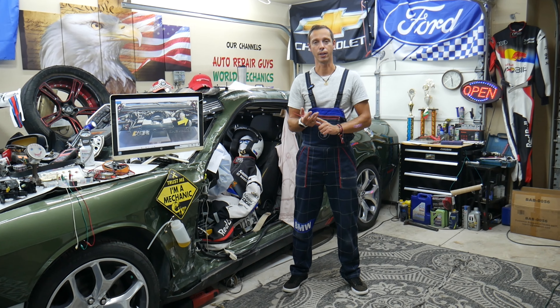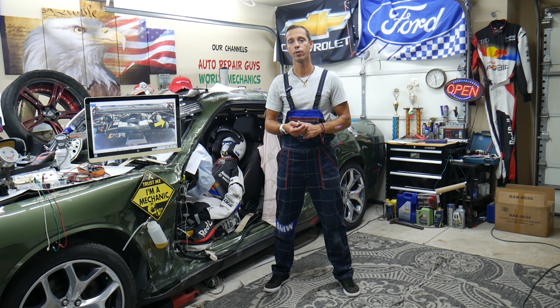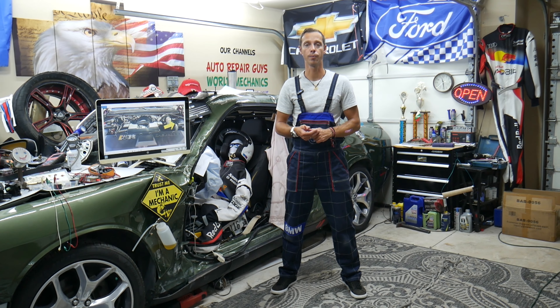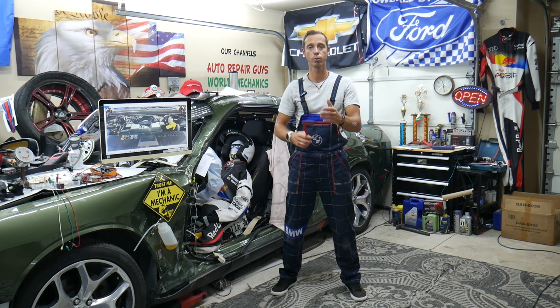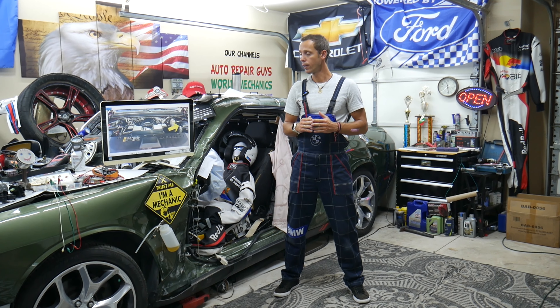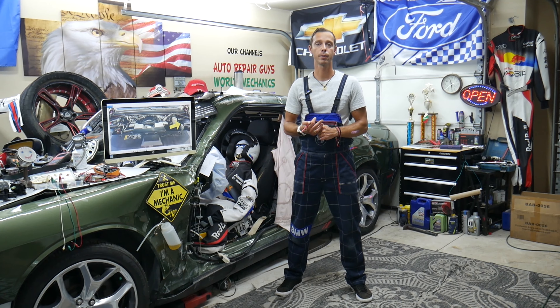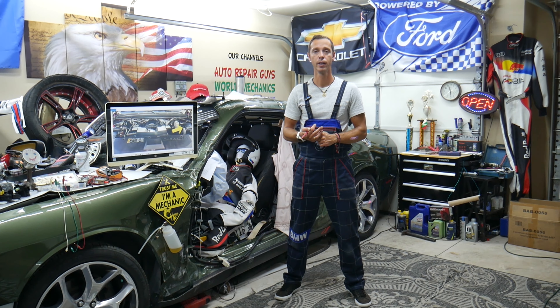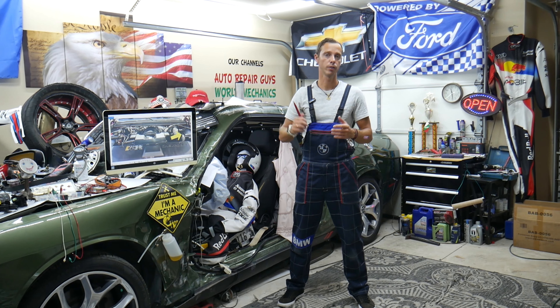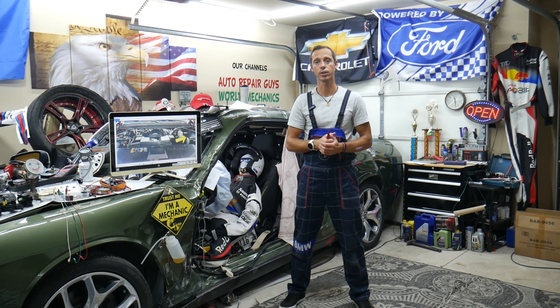Another thing — the thermostat. Especially if it's stuck closed, but sometimes when it's stuck open it can cause overheating as well. A stuck-closed thermostat can cause the engine to overheat rapidly. If you want to know the symptoms of a bad thermostat or a thermostat stuck closed, we'll have videos on the channel. Also, make sure the coolant temperature sensor is working correctly. A bad coolant temperature sensor can cause overheating. They're easy to test — we'll have videos on that. Also make sure the coolant temperature sensor is plugged in.